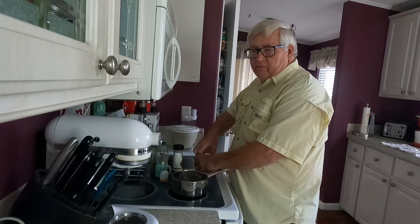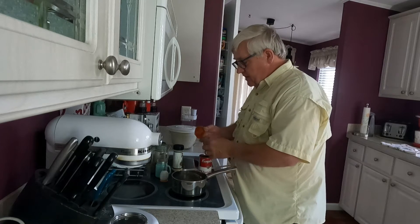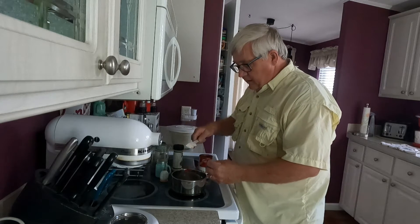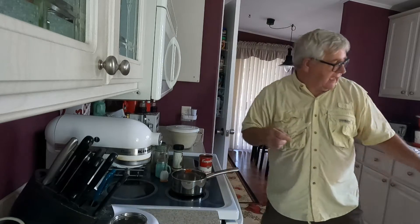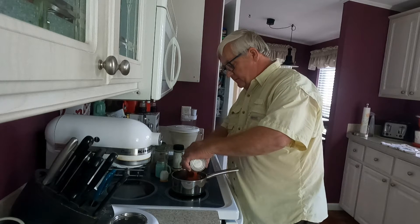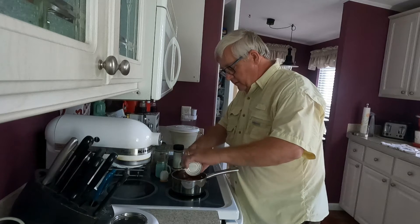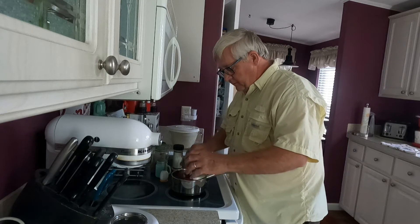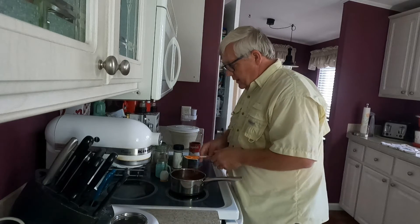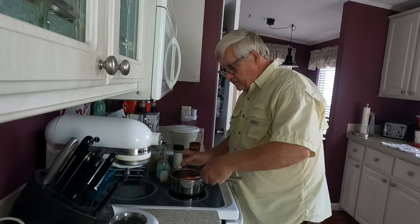While the dough is rising, I'm going to make the sauce for the chicken parm sandwich. I also use this sauce on my steak sandwiches. I'm starting with a can of Campbell's tomato soup, and then I'm adding pepper — I always get a little over-zealous on the pepper.